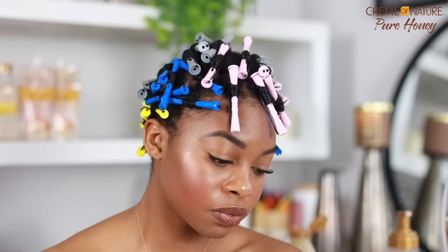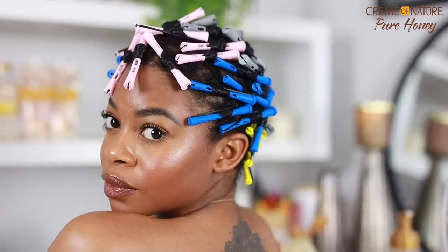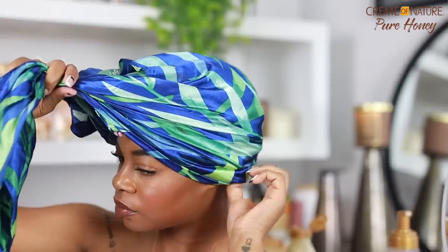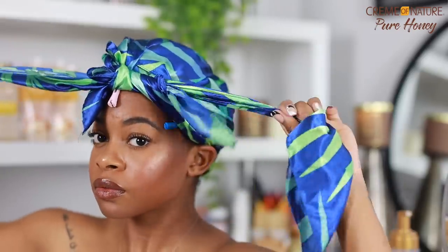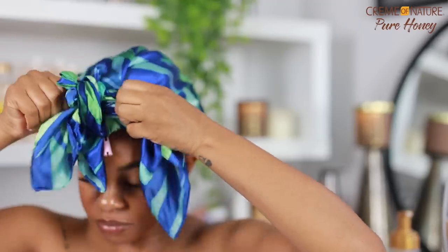About two hours later, here we are with a head full of perm rods. I like to let mine sit overnight, but you can always sit under a hooded dryer if you want results faster. I definitely recommend using a big satin scarf, a big bonnet, or sleeping on a satin pillow to prevent frizz and prevent the perm rods from falling out.